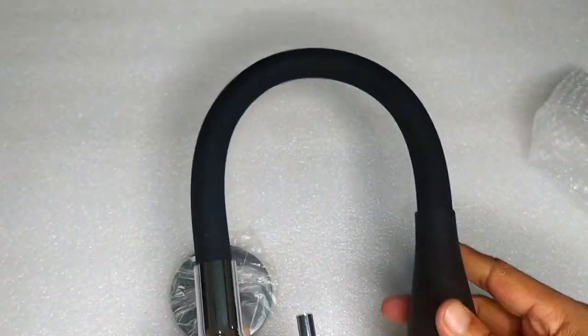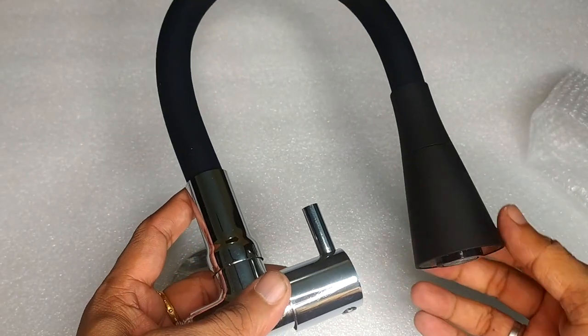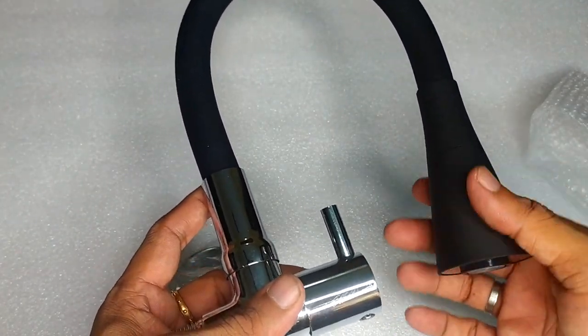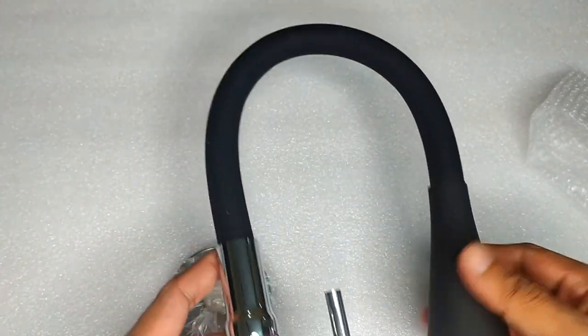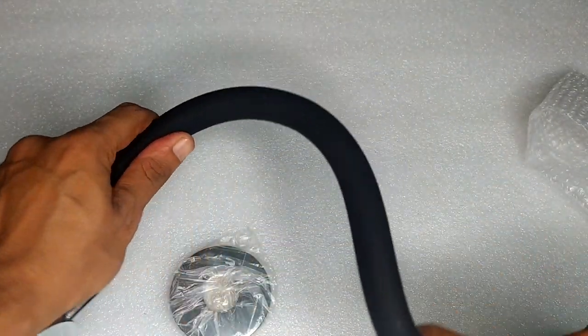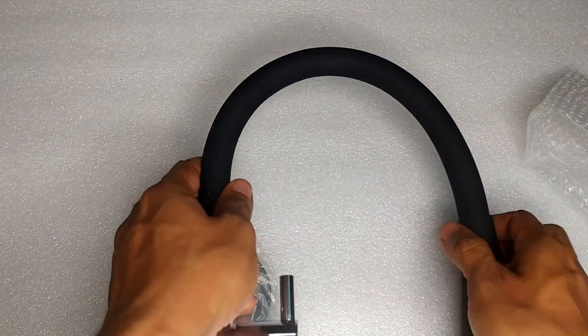These are the full flow. We will do that. This is about 360 degrees.